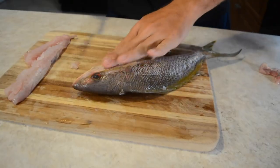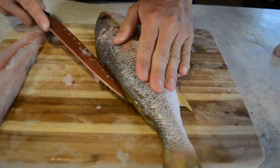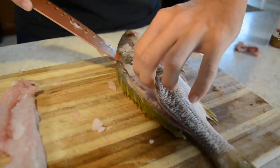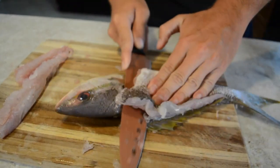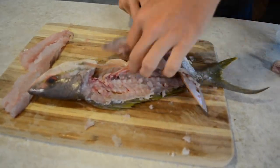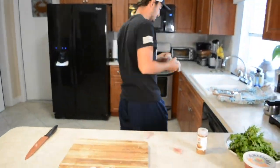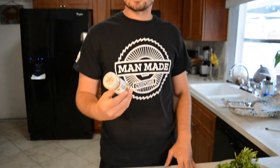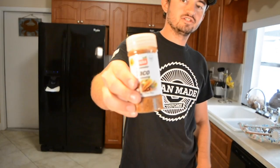There you guys have it — one clean fillet. Now it's the other side of the fish, same exact thing. We just finished filleting, everything's clean. We're going to go ahead and do some taco seasoning — highly recommended, can't wait to try it.